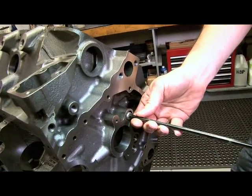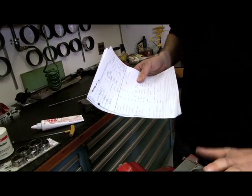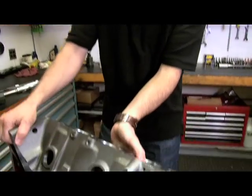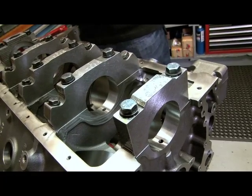Now, the next question a lot of guys have is blueprinting. Blocks from Dart are completely blueprinted — they control every step in the process from start to finish. They've got all the dimensions recorded and they hang on to these records for a lifetime, so no matter what, you know where the block started. Everything is square: the decks are flat and perpendicular, all the bores — whether it's the mains or the cams — are line-bored and ready for assembly. You may have some interactions with other parts like crankshafts where the clearance is a little off, and those things you'll want to blueprint. But the block itself is done. Once it's clean, you're ready for a good engine build.